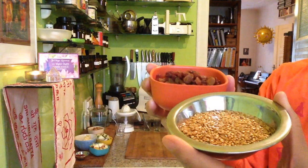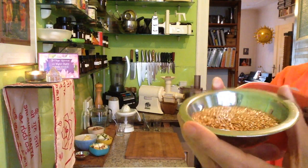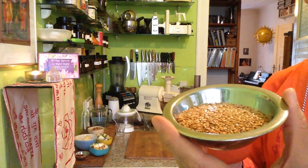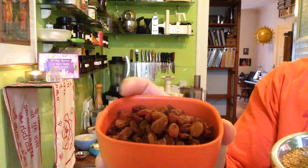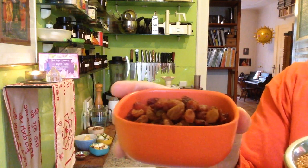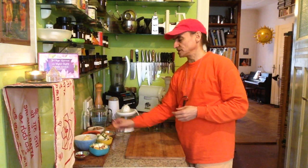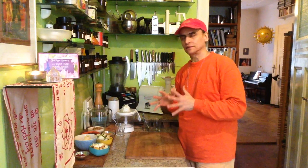The flaxseeds have wonderful fat balance inside and they also have nice proteins. They are wonderful and have so many good health benefits. The raisins too - they have super antioxidants from the red and the peel especially. They are famous for that. It's like cinnamon - they blend so nicely with cinnamon. Both have this super high antioxidant, so I like cinnamon and raisins.